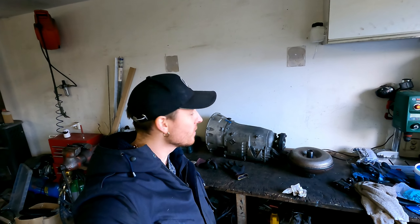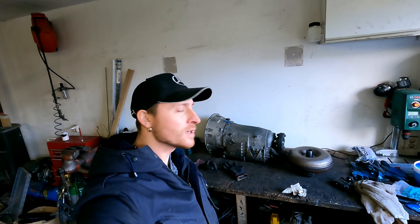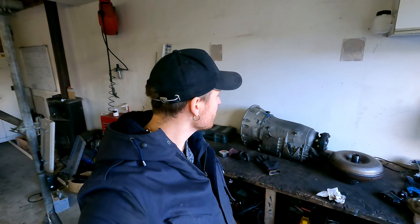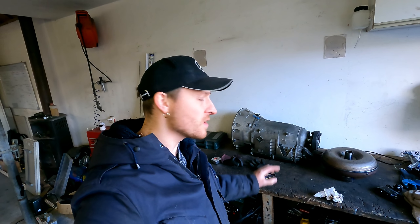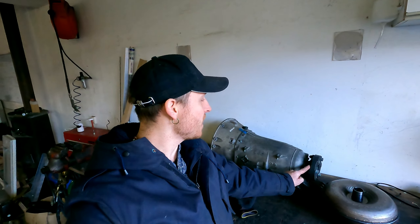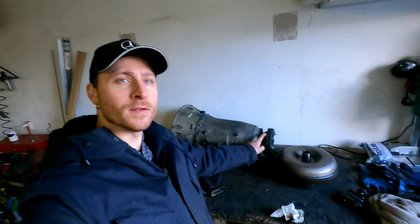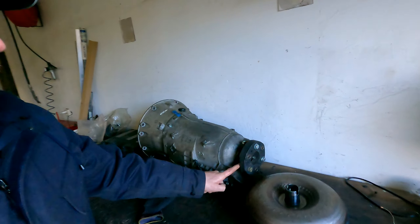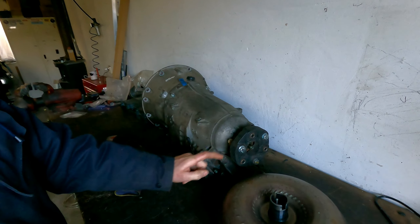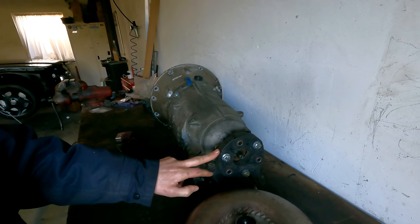A few years ago I did a video about a 722.621 transmission, that was for my 190 V12. Internally these are the same — the front is different because the bolt pattern is different, but you can just swap them out. A lot of these transmissions are the same internally but have a different bolt pattern on the back. This one is a 3-bolt design; some have a 4-bolt design — the bigger V12s and later compressor models like the E55 had a 4-bolt design.